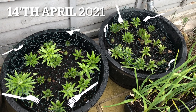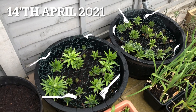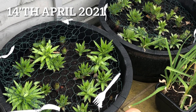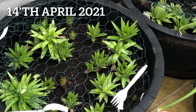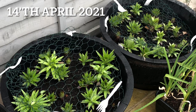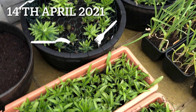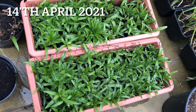Hi everyone and welcome back to Sana's Garden, and welcome if you're new here. I hope you all are doing great and staying safe. This video is a spring update of my Asiatic lily bulbs which I had planted the past fall, and also an update on all those bulbs which I had tried storing in different ways. Please hang around until the end of the video because there is a lot of details that you might be interested in.